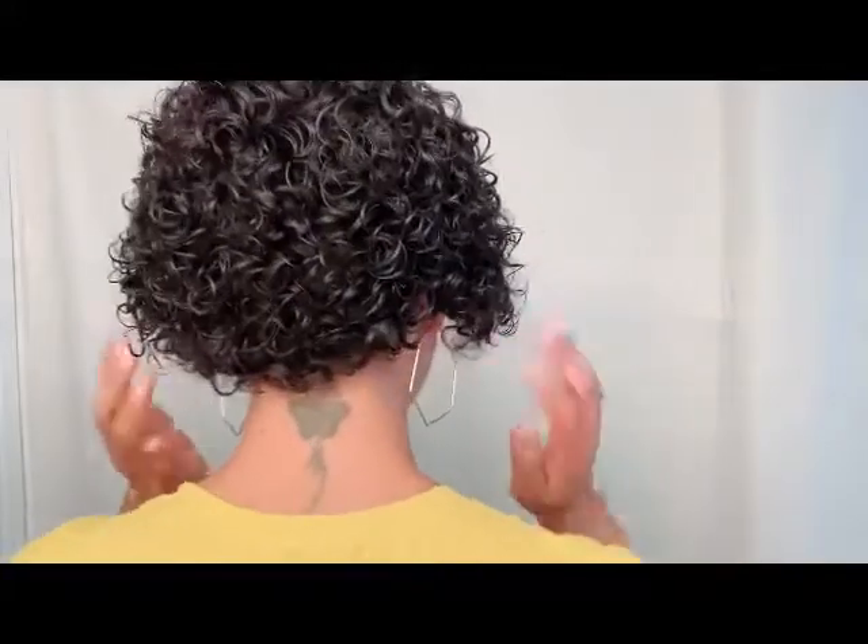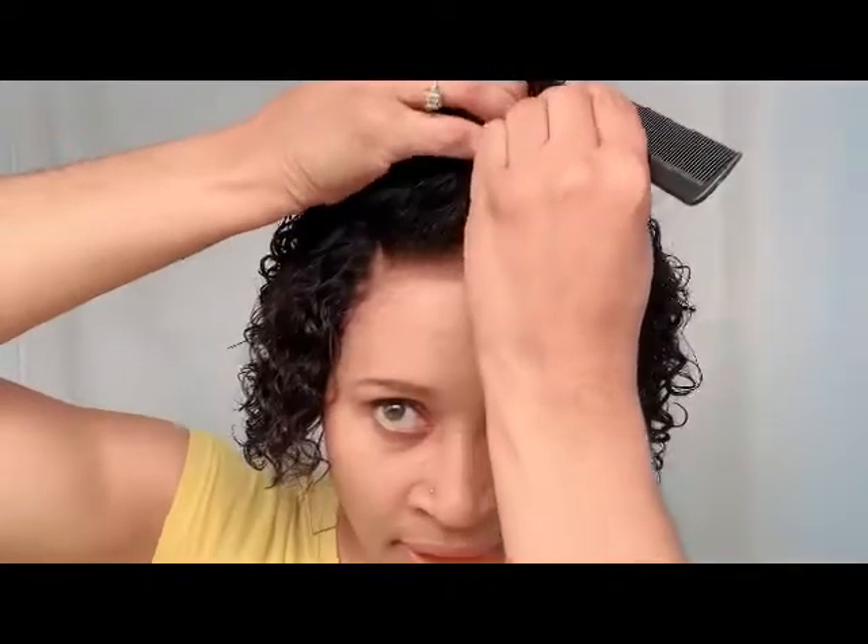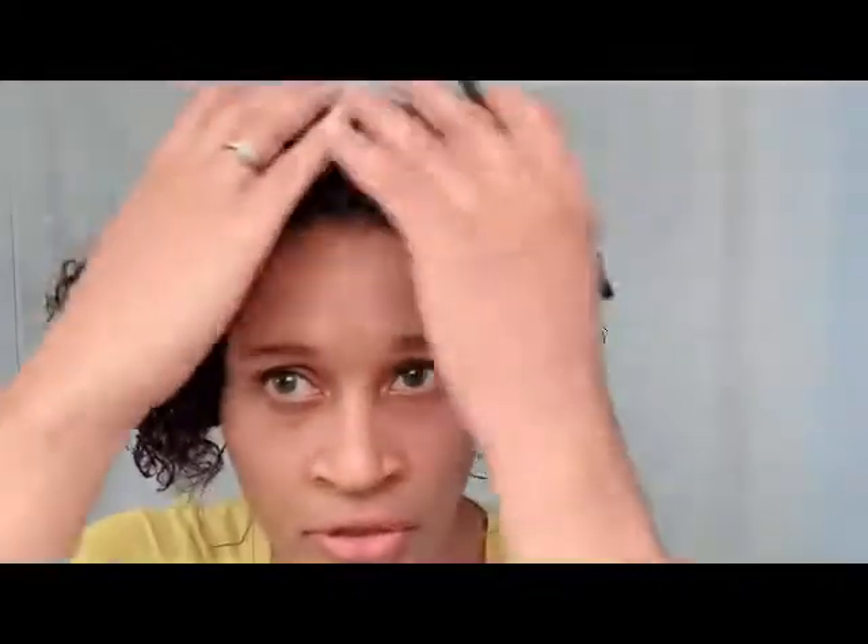Let me turn around and show you what it looks like in the back — this is so freaking adorable and you can actually wear this wet or dry. This is the right side, this is the back of the wig — not a lot of hair on your neck, which is cute for summer. I did the side part method, but you can always move your parting to wherever you want — even a middle part will still look cute. Let me just add a little powder.